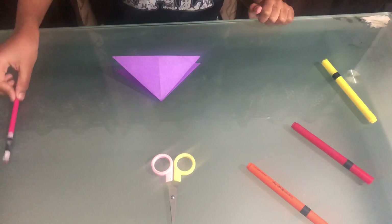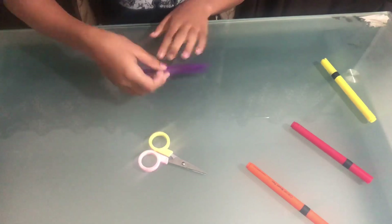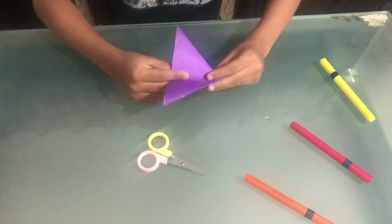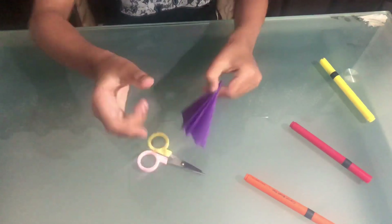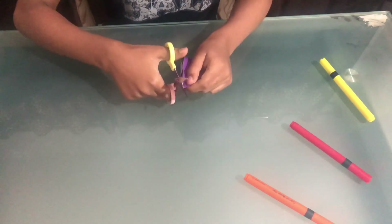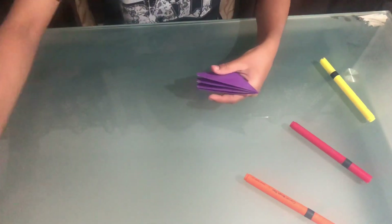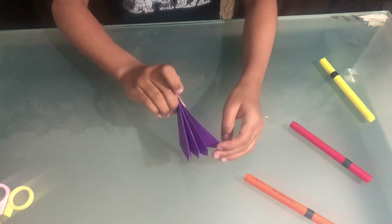Now we have our scissors here and we can put our magic wand slash pencil there. We have these two triangles which makes up four. Let's fold them like this so you get four over here — one, two, three, four. Now we're going to take these ends and cut them into a very curvy shape. Let's keep these aside — now we have curvy shapes instead of very pointy shapes.